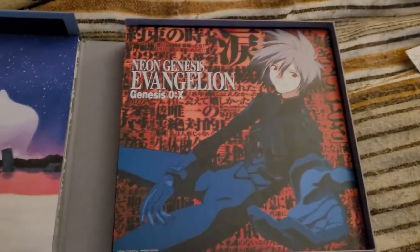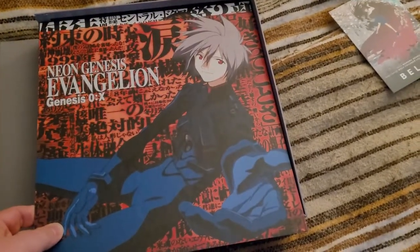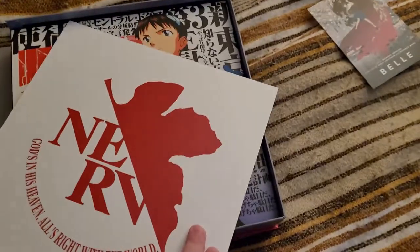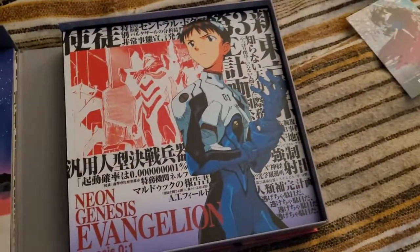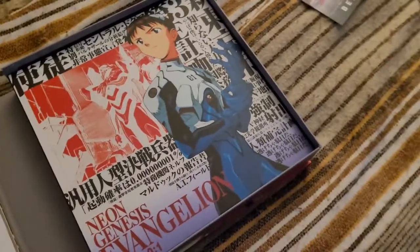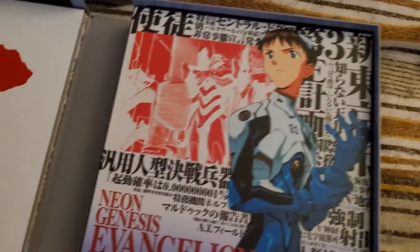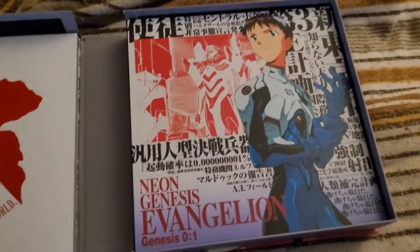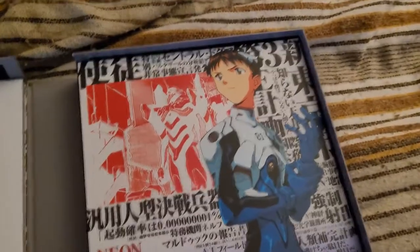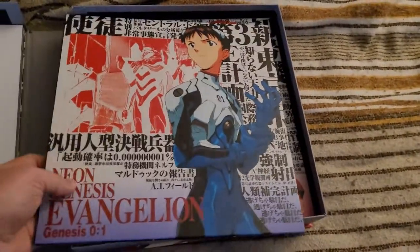I should probably tag this video spoilers for Evangelion, by the way. Now we're getting to the actual Blu-rays. Disc 5 of the End of Evangelion one is missing some subtitles for one of the bonus features — the cut live-action footage from End of Evangelion. However, they are doing a replacement program for that; I will have links to that in the show notes.